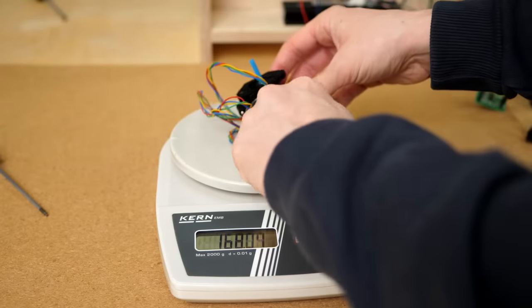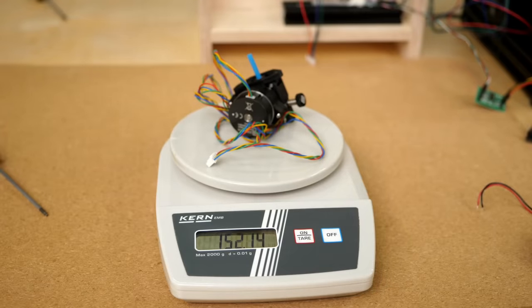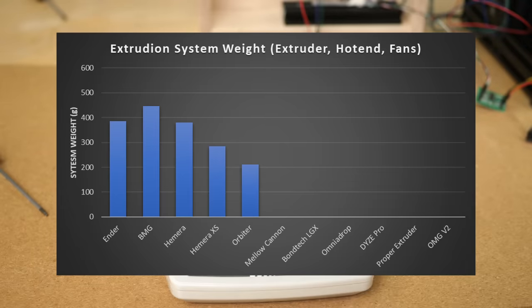The extruder costs 69€ locally and weighs in at 152g, yet requires a hotend with a heatsink, which brings the system weight to 212g. But let's see how much this small form factor extruder can push.